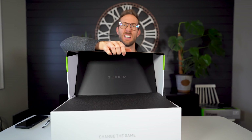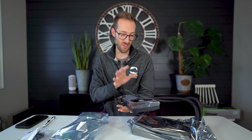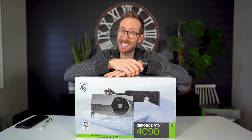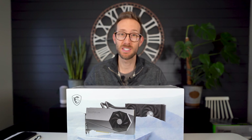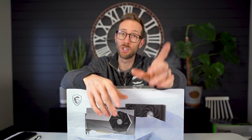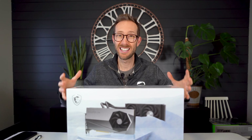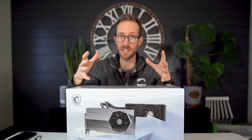Hey, what's up, John Shred here. Today I'm going to review this MSI 4090 Supreme X Liquid. If you haven't seen my other video where I did the Supreme X air-cooled, go check that out. I also had the opportunity to grab this one, so I want to compare the two and see how well it works.